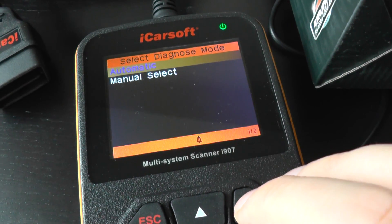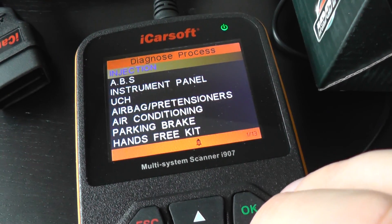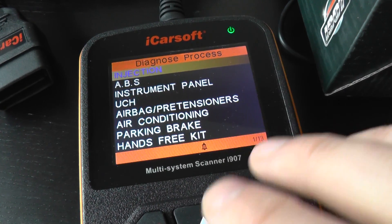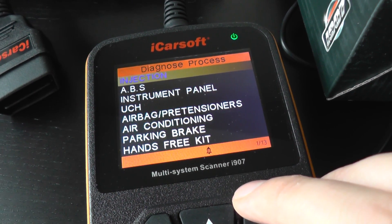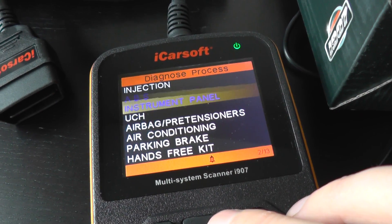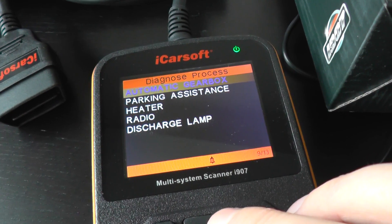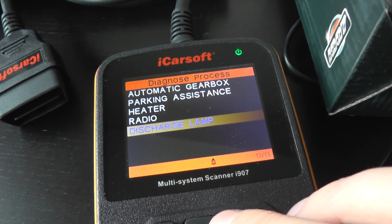I'm just going to go into the menu here and we'll have a scroll through. It's got one of 13, meaning it will communicate with 13 different modules. Scrolling through, we've got the engine, the ABS, the airbag, and the gearbox is a big one as well as others.